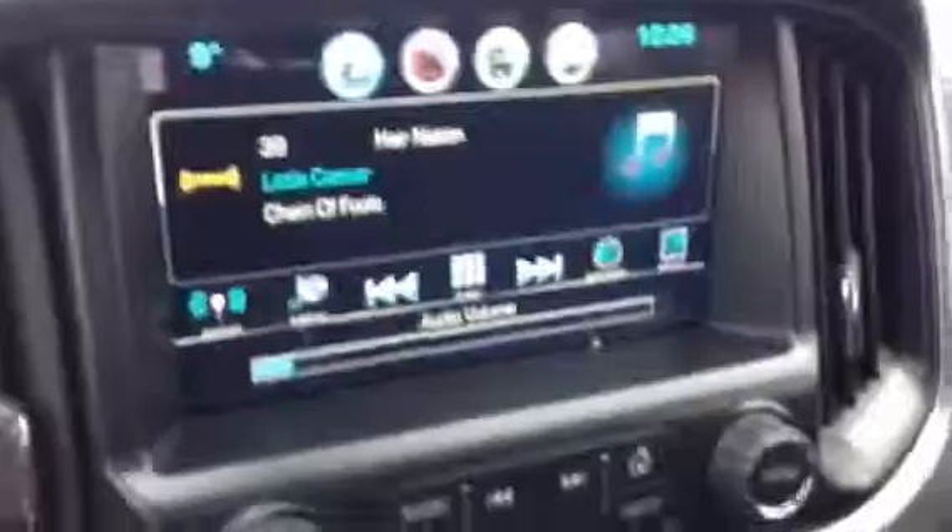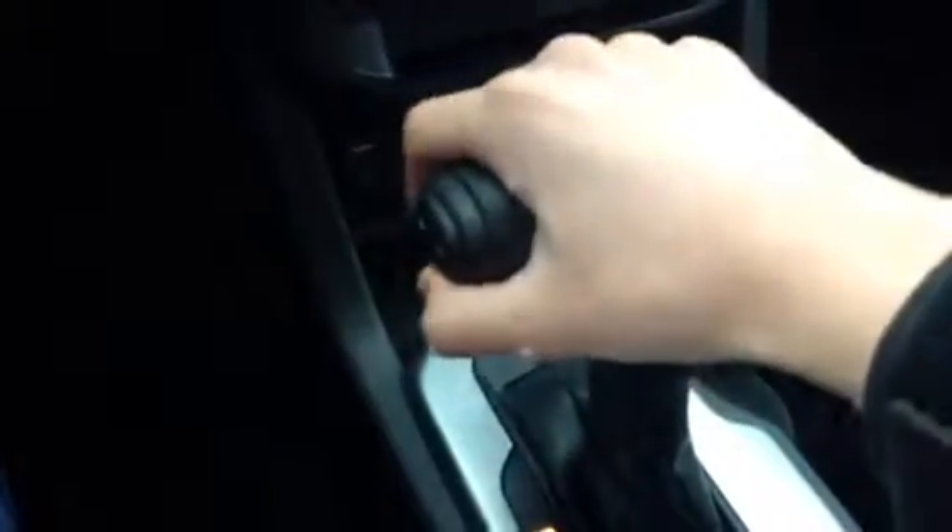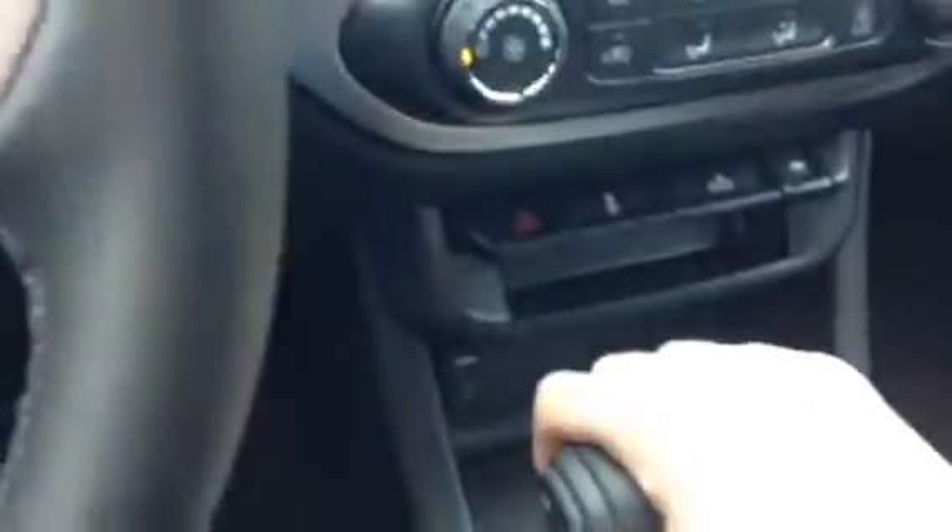Very nice truck. There's your hazards and all that stuff. This vehicle is in demonstration mode, connected by OnStar's high speed 4G connection. Press the blue OnStar button to learn more.